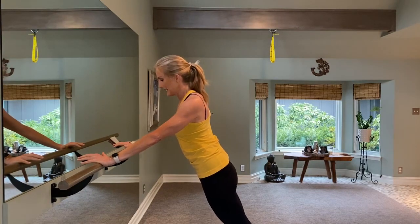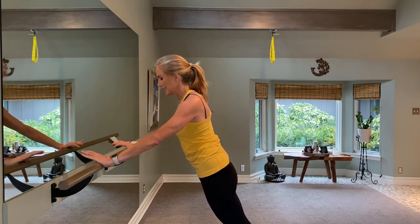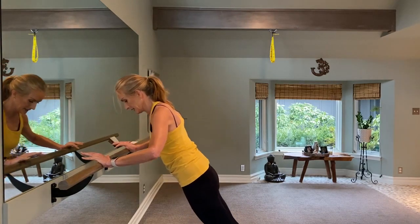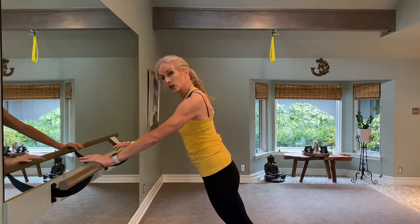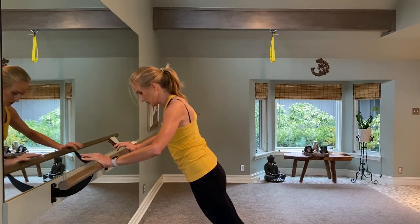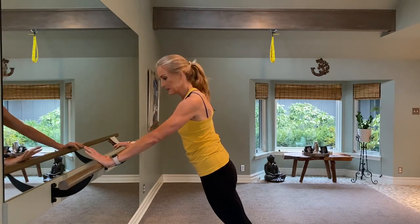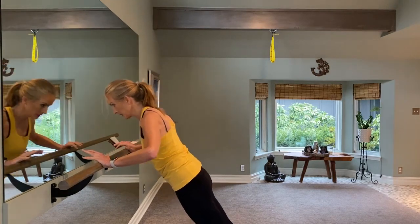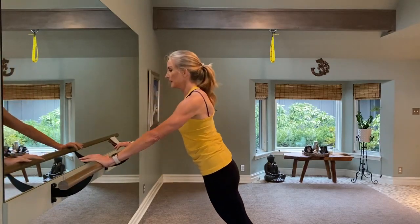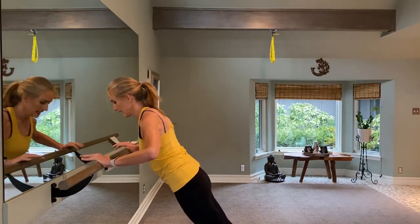Drive your shoulder blades down your back and into what would be like a pocket on your left side and right side. Pull the belly button in like you're hugging the ribcage. Take it down for four, three, two, one — press it back. Lower down for four, three, two, one. Take it back up for four, three, two, one. We're going to take it down for two counts and up two counts — do this four times. Down two, up two. And now eight singles.